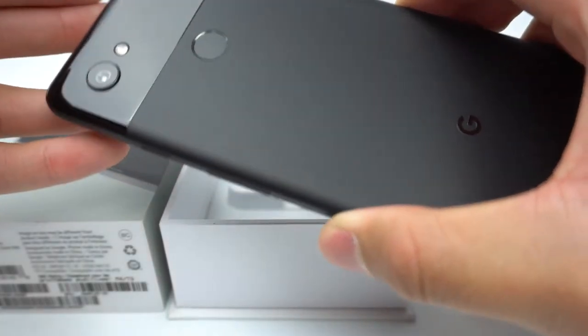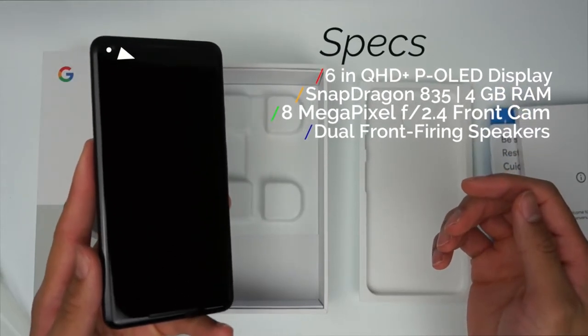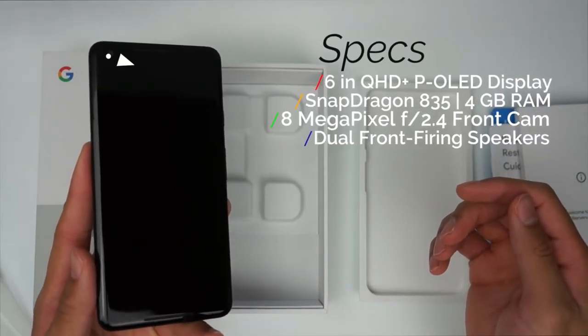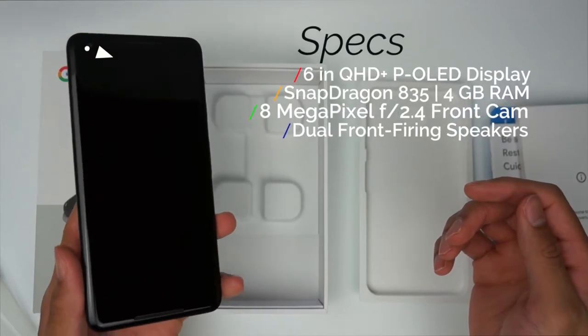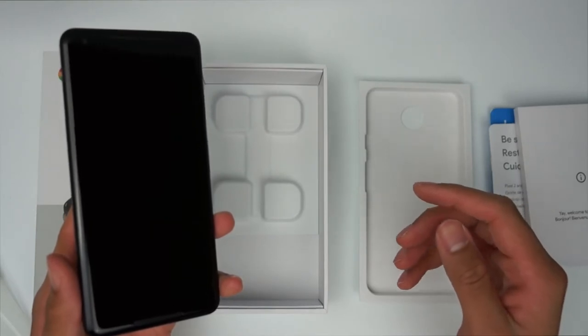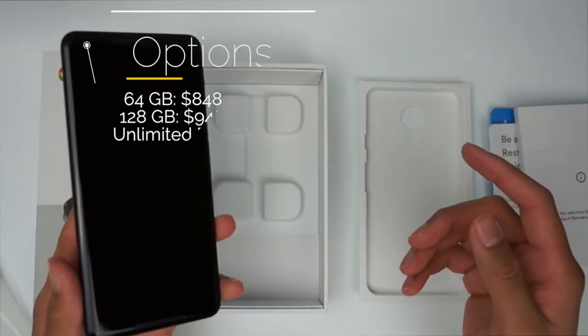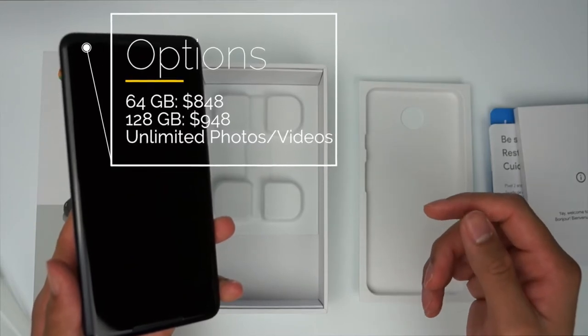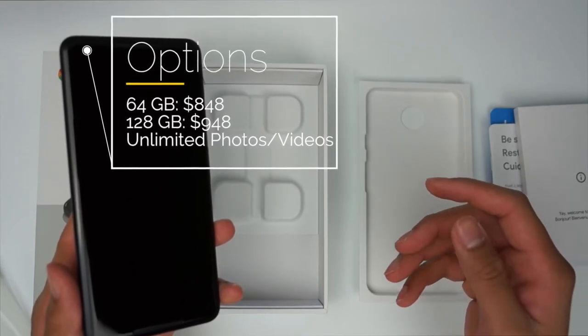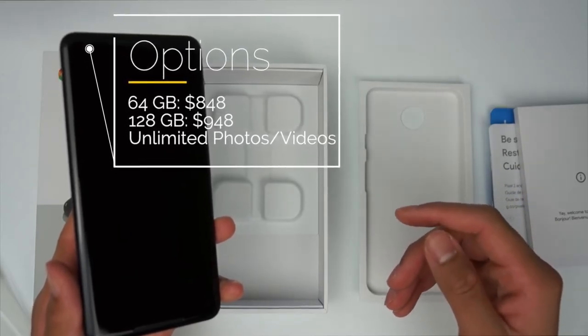The Pixel 2 XL has a 6-inch QHD Plus P-OLED display, 4GB of RAM, an 8-megapixel front camera, and front-firing speakers. It runs on the Snapdragon 835 chipset and Android 8.0, or Android Oreo, out of the box, and will get every Android update first. This phone comes in two storage options of 64GB and 128GB, but Google will include unlimited storage of photos and videos for free until the end of 2020.